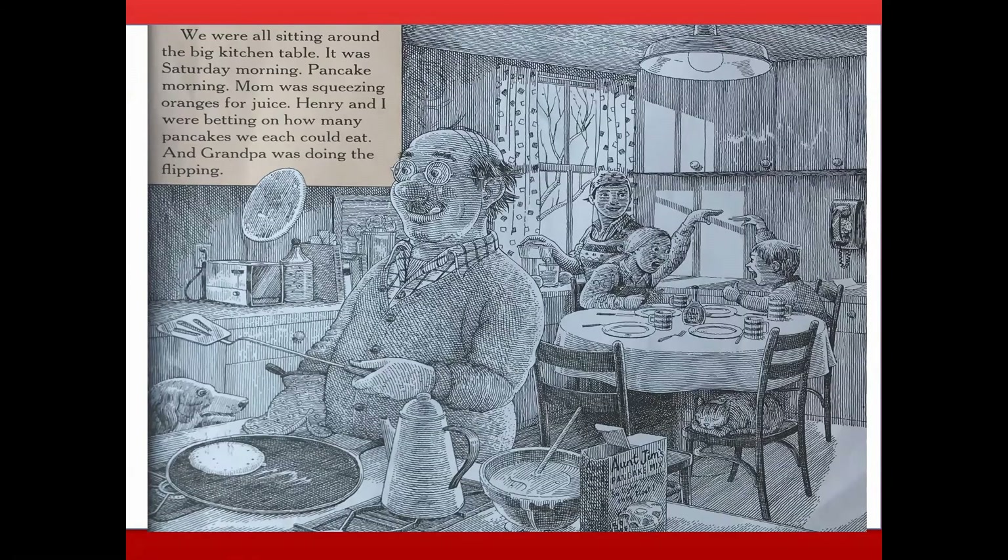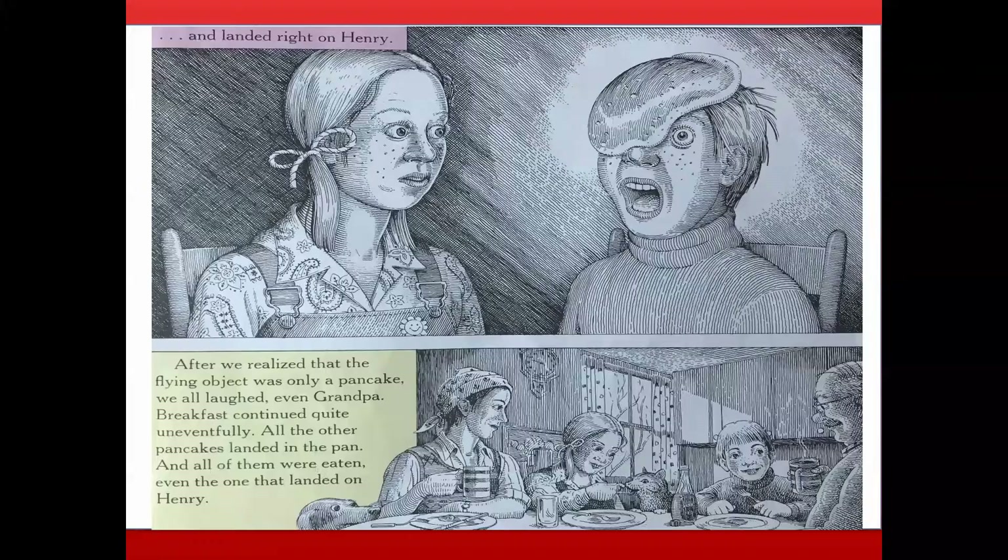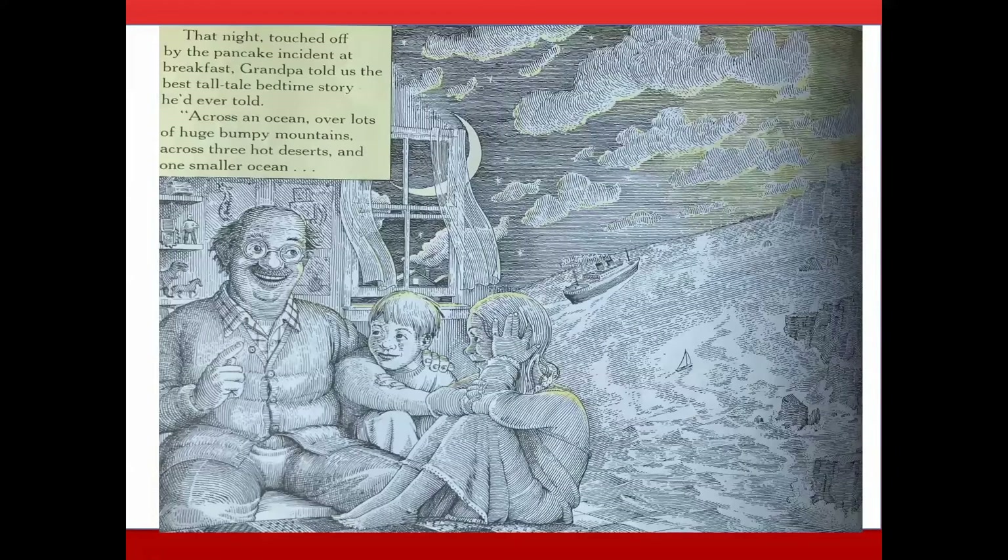Cloudy with a Chance of Meatballs, written by Judy Barrett and drawn by Ron Barrett. We were all sitting around the big kitchen table. It was Saturday morning — pancake morning. Mom was squeezing oranges for juice. Henry and I were betting on how many pancakes we could each eat, and Grandpa was doing the flipping. Something flew into the air and landed right on Henry. After we realized it was only a pancake, we all laughed, even Grandpa. Breakfast continued uneventfully. That night, touched off by the pancake incident, Grandpa told us the best tall tale bedtime story he'd ever told.